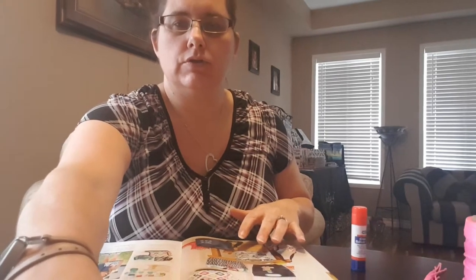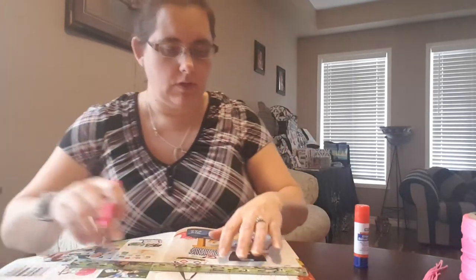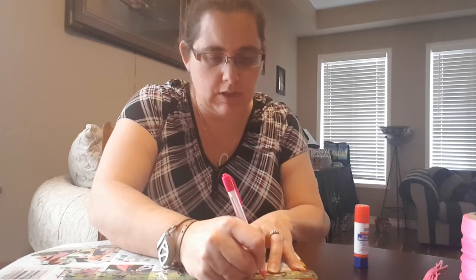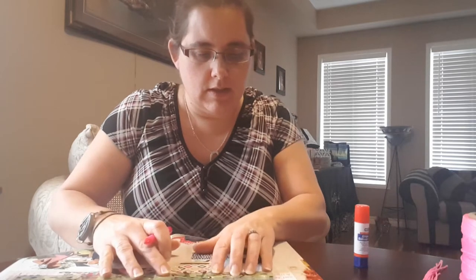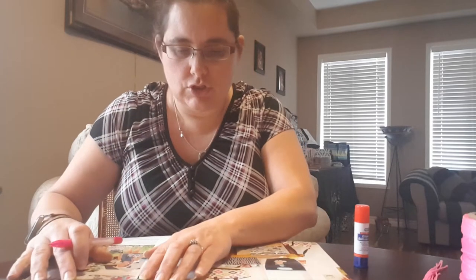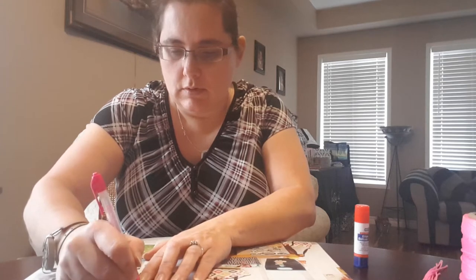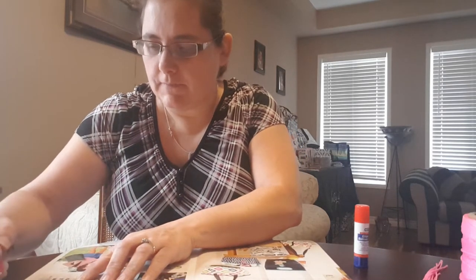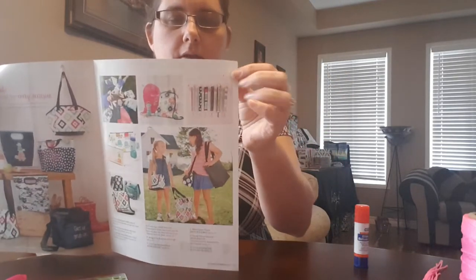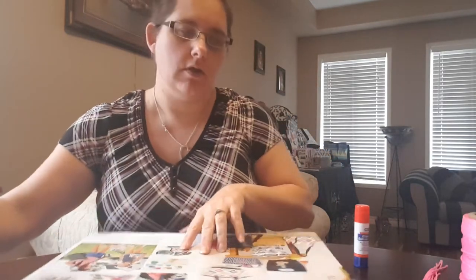Take your ruler and from the top you're going to measure two and a half inches from the edge, then another five inches, then another two and a half, and then another five. You'll end up with a little tiny bit on the end — that's extra, that's okay, because that's what you're going to use to glue down the edge.